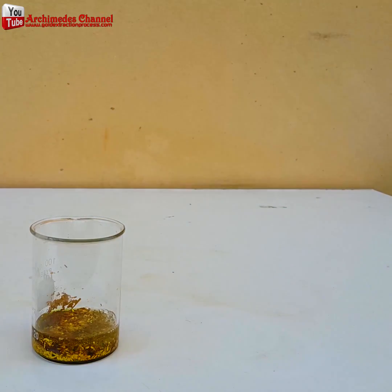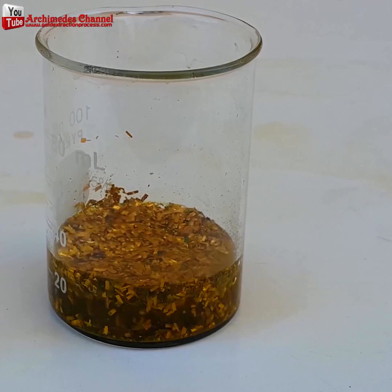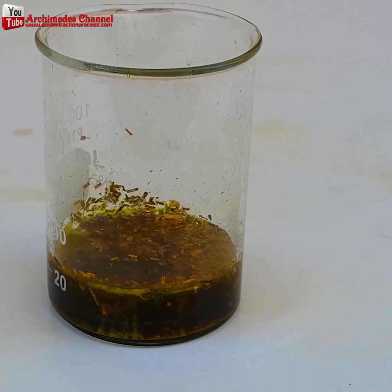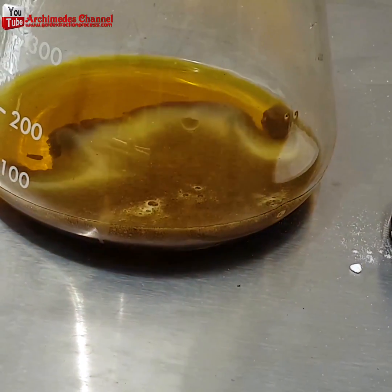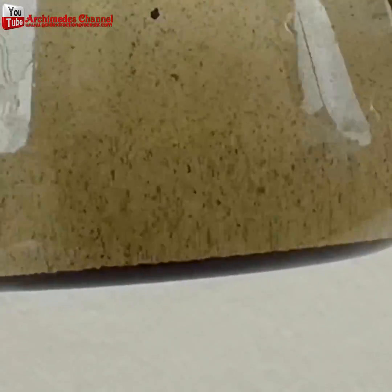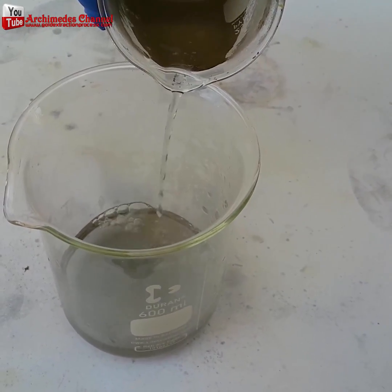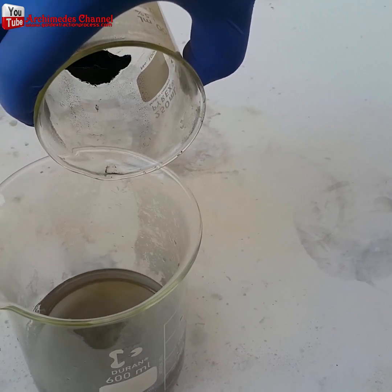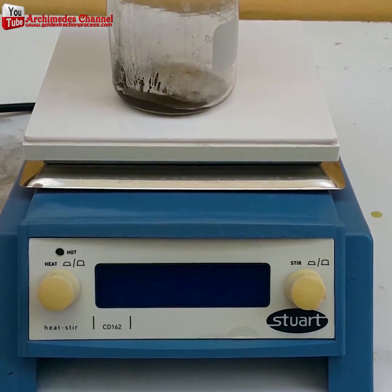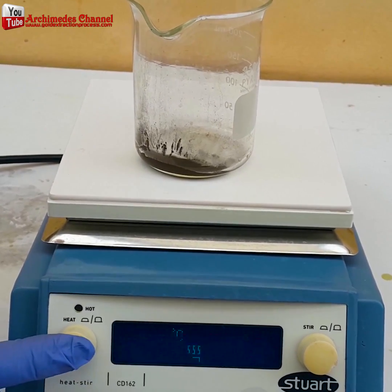A few steps left to go, and don't be concerned when it turns into a black sludge — that is a sign it's working properly. You can see it all mixed up there now. Use sodium metabisulfate to precipitate the gold out of that aqua regia solution. You'll see a fine black sludge at the bottom. Rinse it with hot water a few times and even boil it. What you want is that dark black powder.